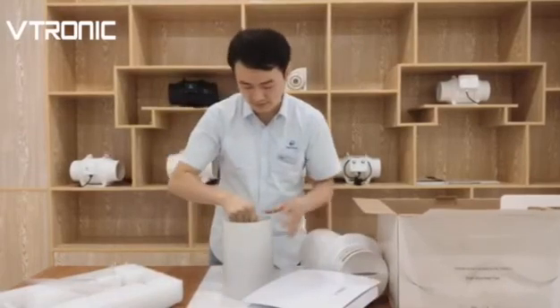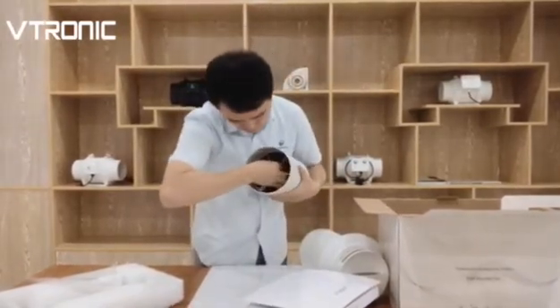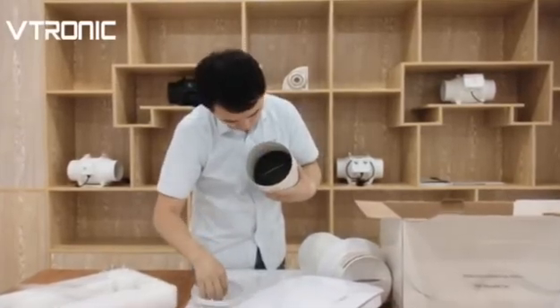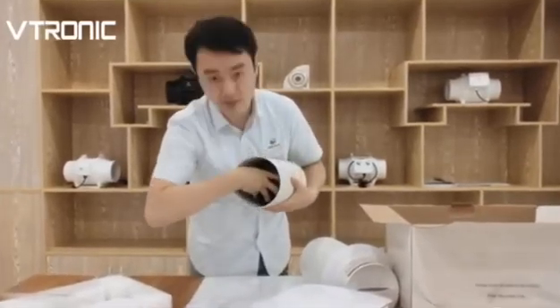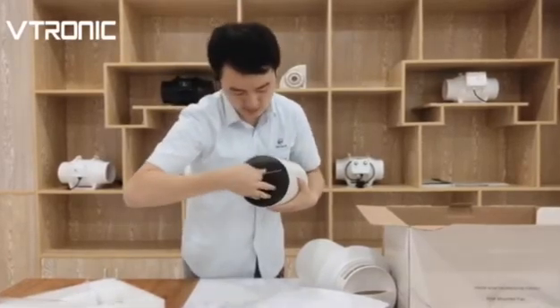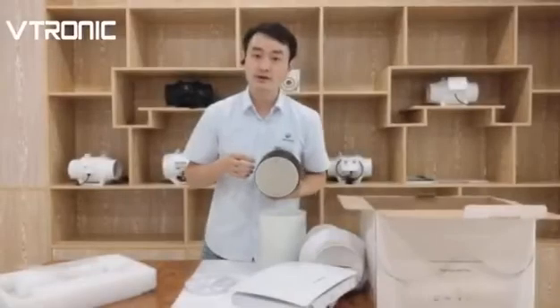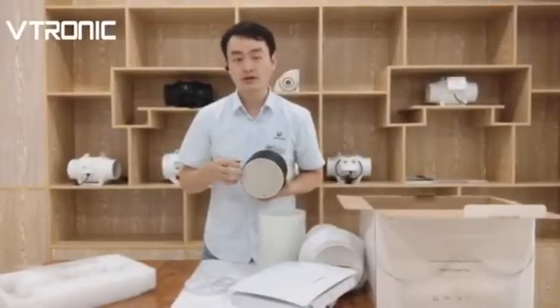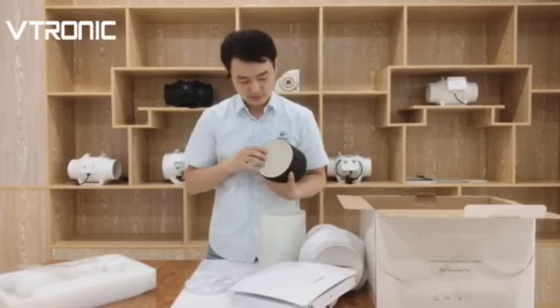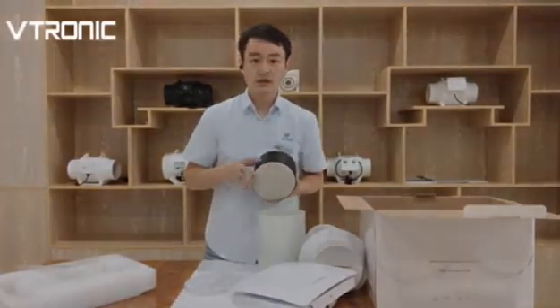Let's see the filter inside. Here is the frame inside the wall — it keeps the ceramic filters stable. Here is the ceramic heat exchanger core, and the heat exchange efficiency can be over 90%.